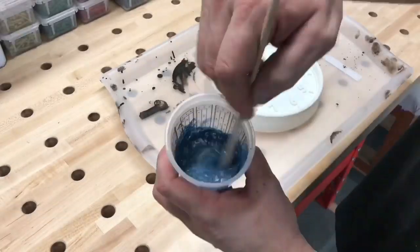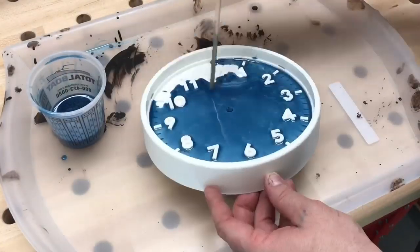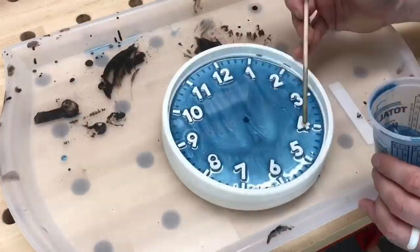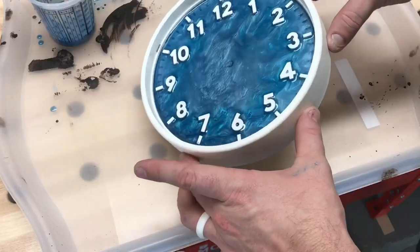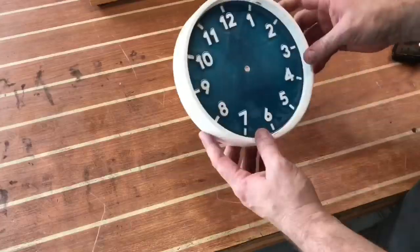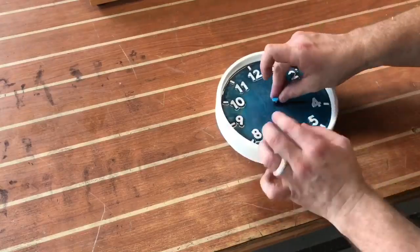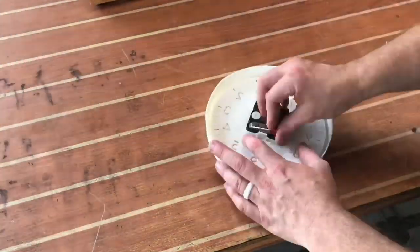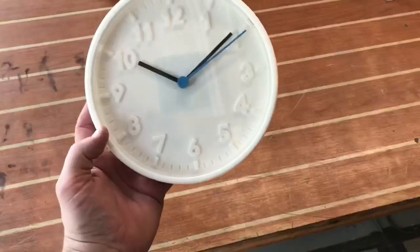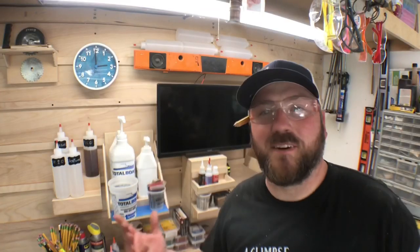Mixed up a quick small batch of the Total Boat two-in-one high performance epoxy, added the pigment to it, and poured it into the clock that has the clock parts removed and the hole taped up so it doesn't leak out. Take your time, go slow, and don't do too thick a layer or the clock parts won't move. Simply drill the hole back out, install the clock parts, put the battery in — looks like it's working great. A simple two-dollar clock transformed.